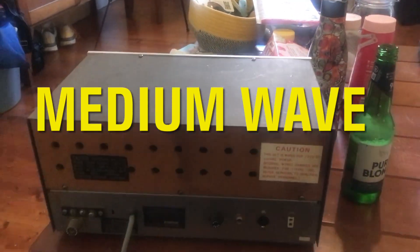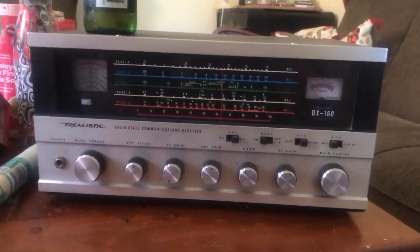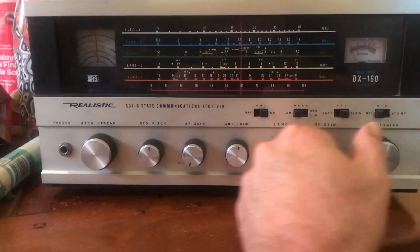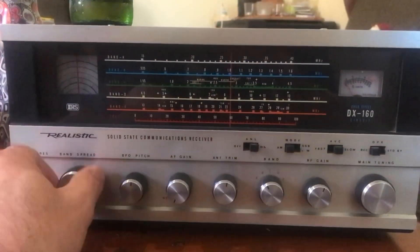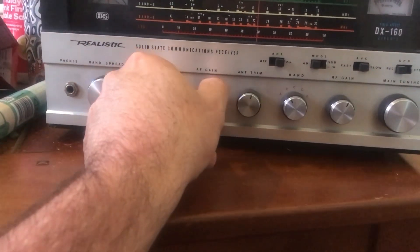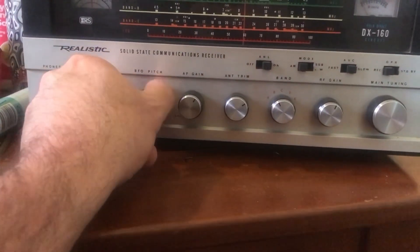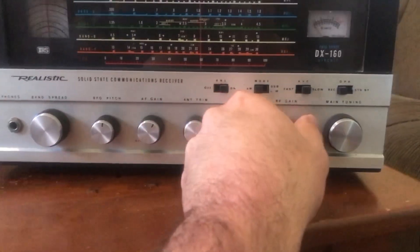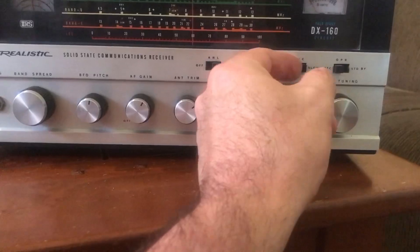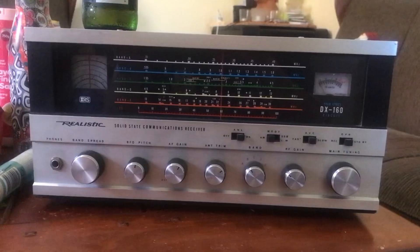Let's take a look at the front. I think the front of this receiver is quite a pretty thing — certainly very reminiscent of my childhood. The actual band dial is working well and band spread is all working nicely, though a few of these dials feel a little bit rickety. Antenna trim and BFO pitch feels strange, like it's rubbing. Band selection seems alright, RF gain seems alright, main tuning is alright.